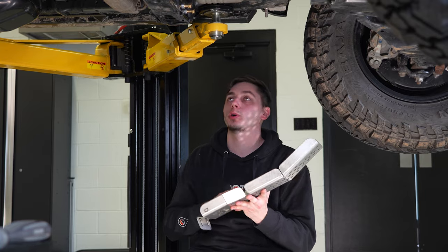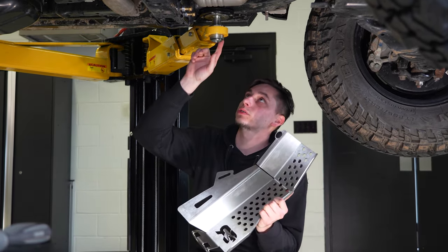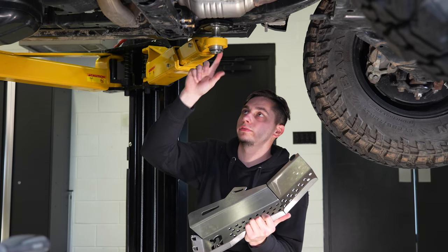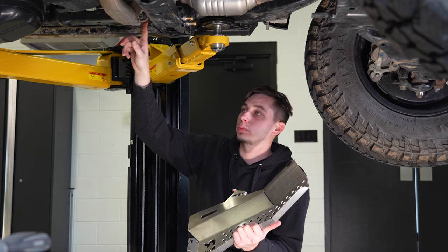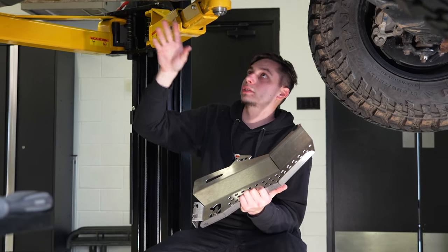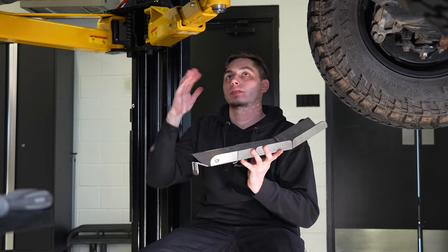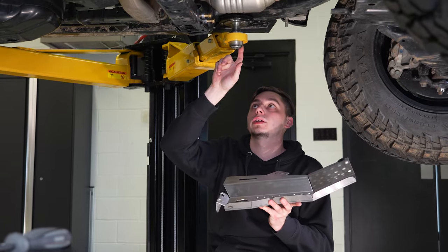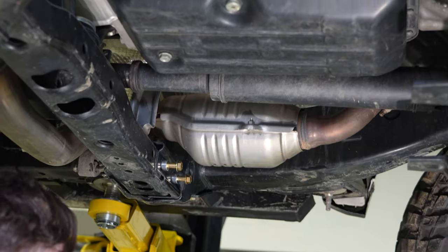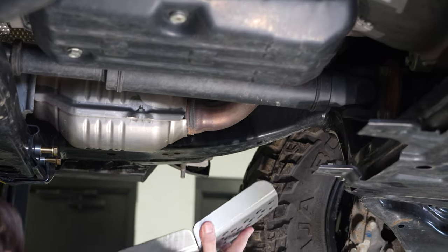Small issue: this section of the cat shield sits right where the lift foot is, so we had to lower the truck and move the lift foot to just behind the cross member — not ideal, but necessary. If you're doing this on a lift, you can't position the foot there; you'll need to move it back. After adjusting, everything looked stable and we were ready to proceed.